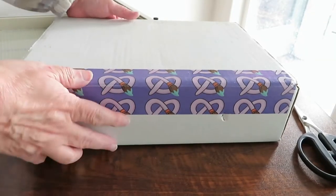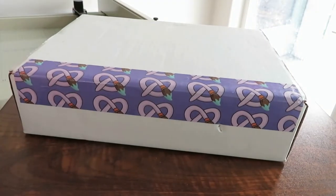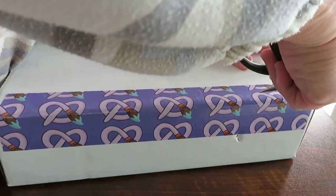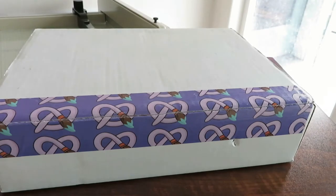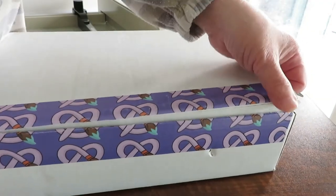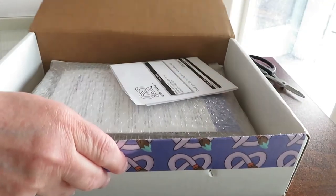This is the Spring 2022 Watercolor Snacks Box, a quarterly subscription that you can get from ArtSnacks. Each quarter you get a box of four or five full-size watercolor focused art supplies. That includes a mix of individual products and sets, and usually they're limited first look or exclusive editions.